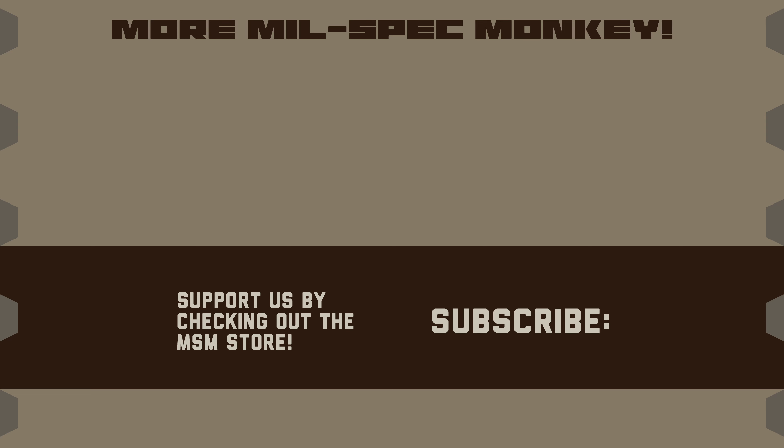Thanks for taking the time to go over so much with us. If you like this video and want to support us, check out the Mil Spec Monkey store — although known for morale patches, we also specialize in a good selection of DIY hardware and tactical accessories.